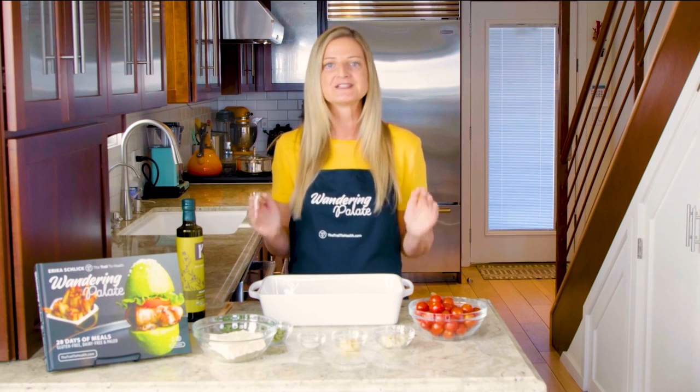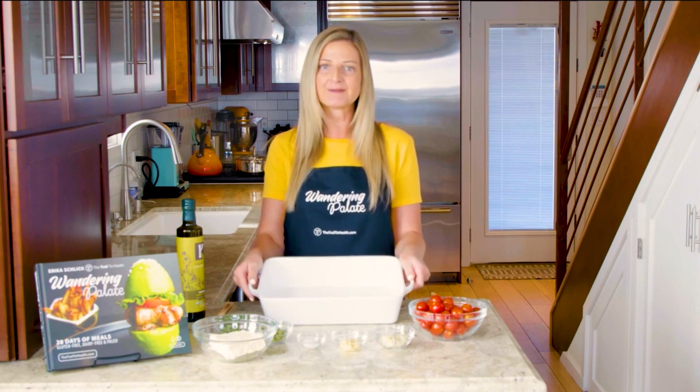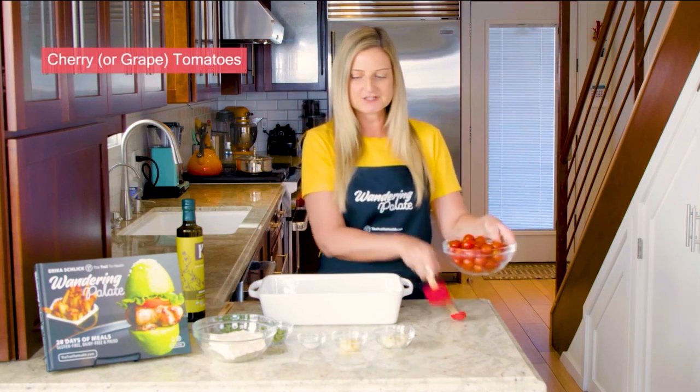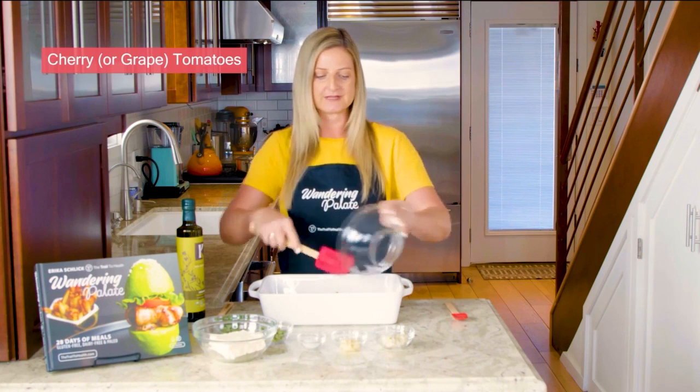So we're going to start by making the recipe and it's very easy. I've got my 9 by 13 baking dish here and we're going to be using cherry tomatoes. Cherry tomatoes just have such a great flavor — they're nice and sweet.